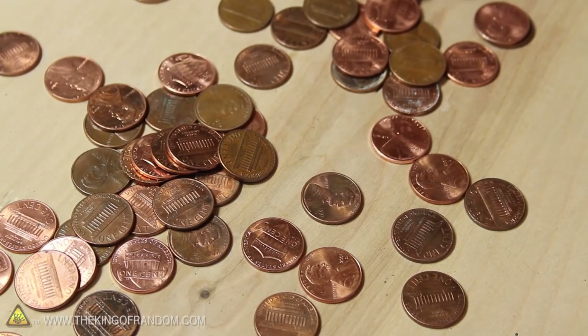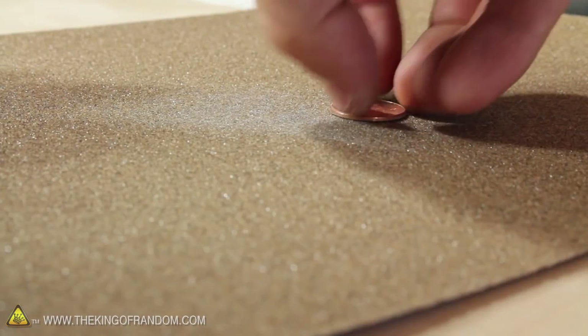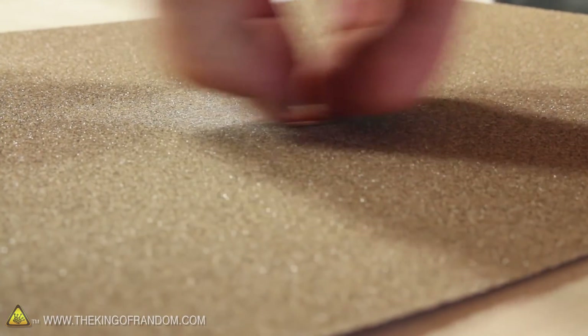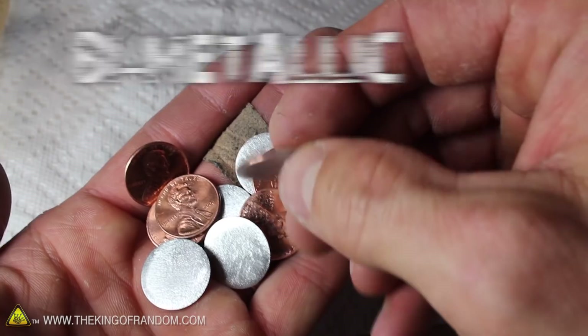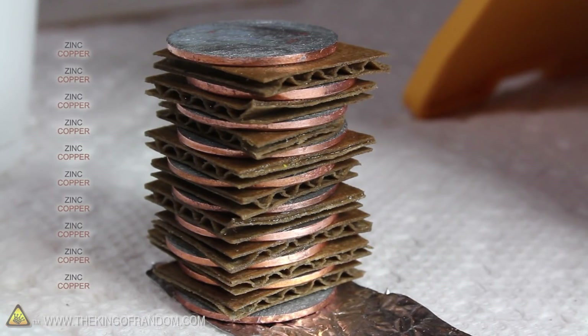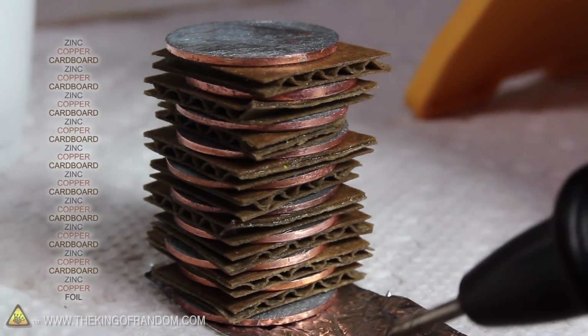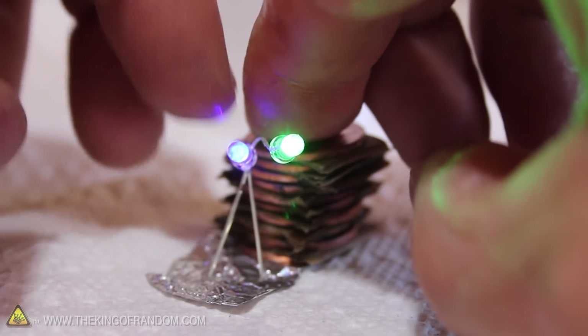Did you know you can turn a stack of pennies into a battery that'll light LEDs and power a calculator? If we use sandpaper to shave off one side of the pennies, we end up with fine metallic discs that are copper on one side and zinc on the other. Try stacking the pennies 10 high so they're all facing the same direction, then place pieces of cardboard soaked in vinegar between each coin. This makes an improvised 6 volt battery with just enough power to light a couple of LEDs.